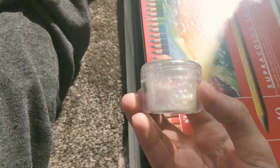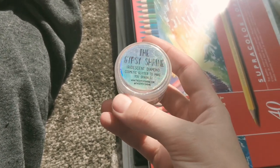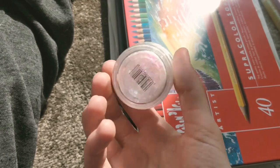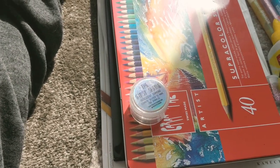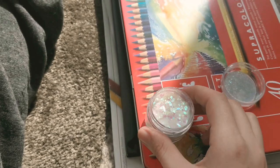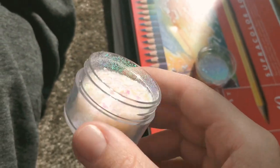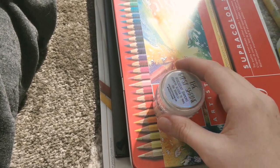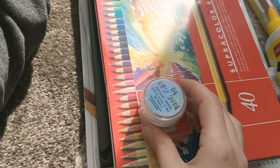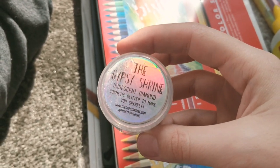And this is another kind of glitter — my sister gifted me this. It says 'The Gypsy Shrine Iridescent Diamond Cosmetic Glitter — to make you sparkle.' It's really pretty and sparkly. It says 'for makeup' so I'm assuming it's safer than regular glitter, but it works great on paintings too.